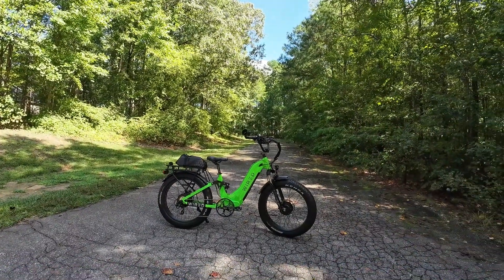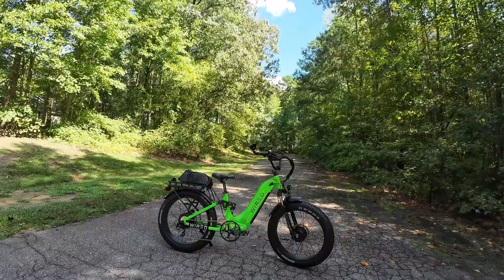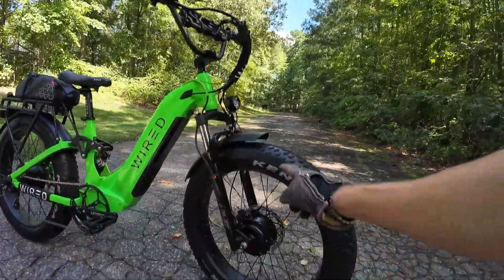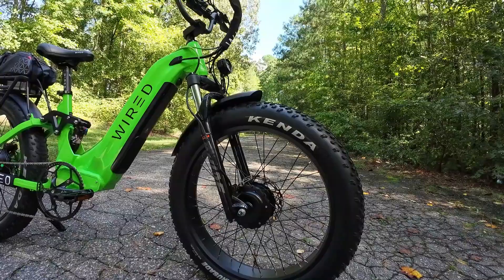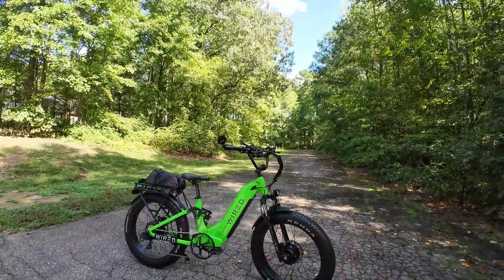So you want to convert your e-bike to all wheel drive or dual motor? Here you go — all wheel drive wired cruiser bike. Now it's time for the shameless plug: front motor kit from citizenperformance.com. I sell those. That's what's on this bike. That's how we made it all wheel drive.